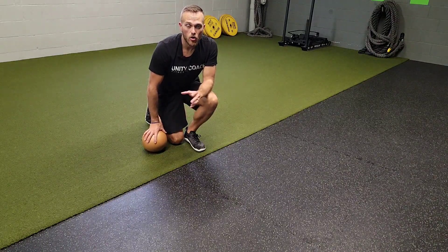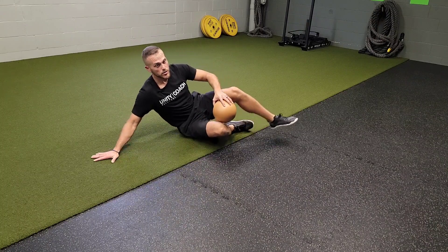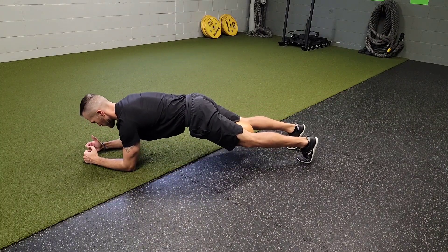For a plank with Pilates ball core emphasis, or CE, you're going to grab a Pilates ball. You don't need to crush this when you squeeze it. What you're going to do is go into a plank.